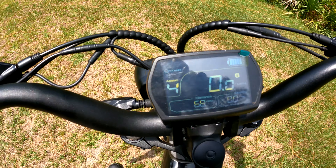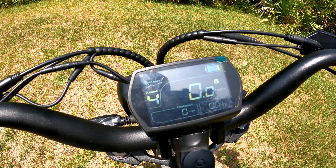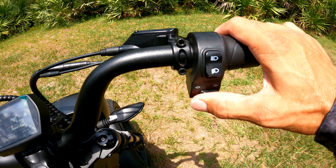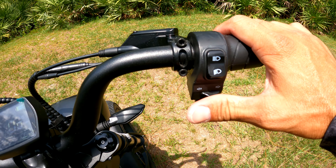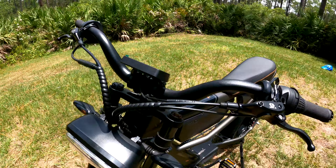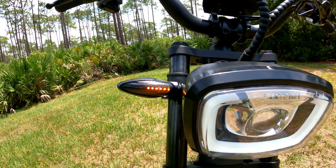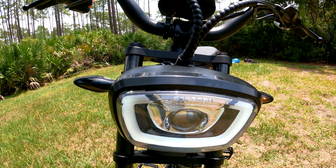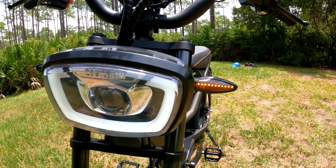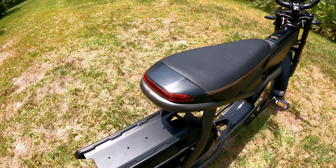Sometimes I forget I'm still signaling — I'll be riding around still indicating left or right and not notice. But let me show you guys the turn signal indicator in action. Look at that — oh my god, that is just so nice. Turn to the left — yeah, look at that! It just looks awesome.